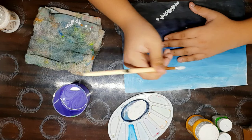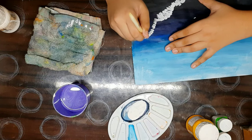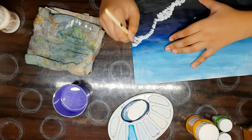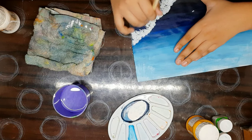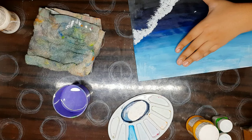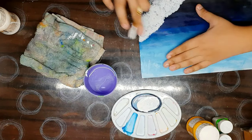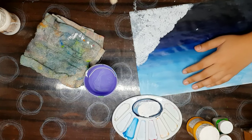Hold the brush like this so that it will be easy. You need to keep in mind that you must let the strokes come out naturally so that it looks kind of abstract. Notice that the small gaps between the color will make it more realistic. Take a little bit of water.